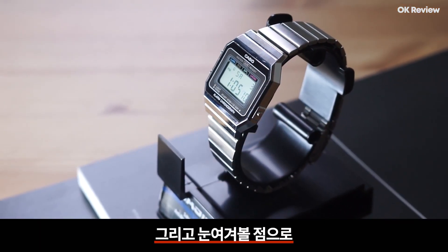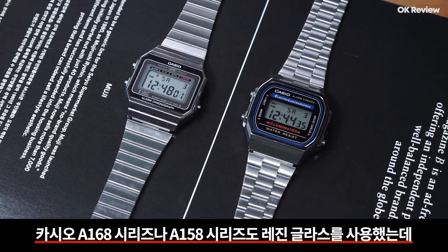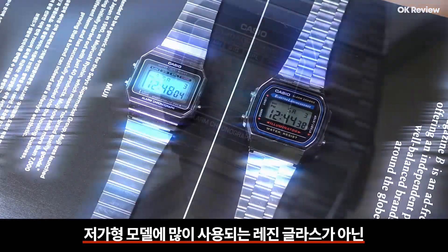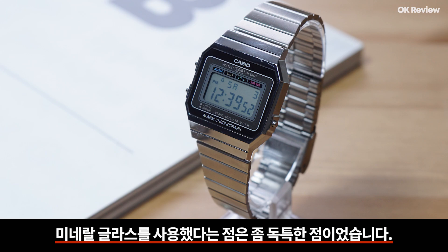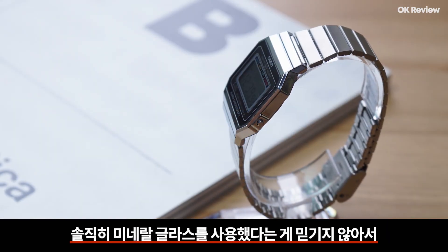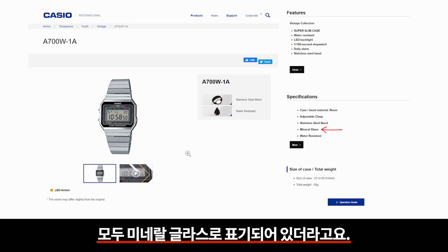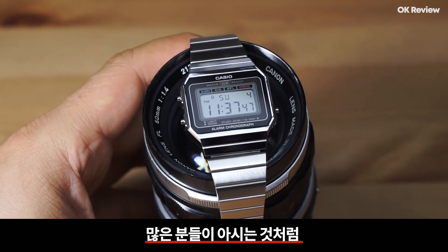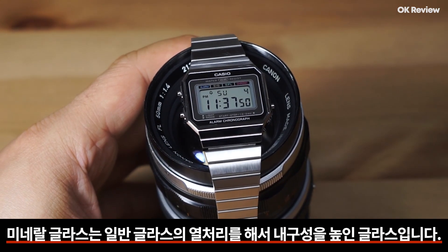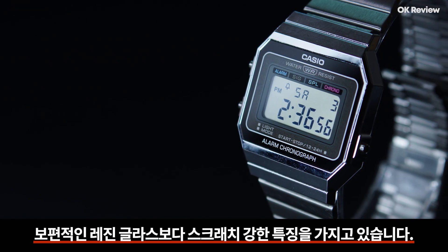눈여겨볼 점으로 이 시계는 미네랄 글라스로 제작되었습니다. 카시오 A168 시리즈도 레진 글라스를 사용했는데, 저가형 모델에 많이 사용하는 레진 글라스가 아닌 미네랄 글라스를 사용했다는 점이 독특했습니다. 공식 판매 사이트 및 기타 사이트들을 확인해봤는데 모두 미네랄 글라스로 표기되어 있어 미네랄 글라스를 사용한 게 맞는 것 같습니다. 미네랄 글라스는 일반 글라스에 열 처리를 해서 내구성을 높인 것으로, 보편적인 레진 글라스보다 스크래치에 강한 특징을 갖고 있습니다.